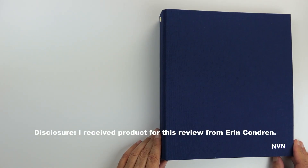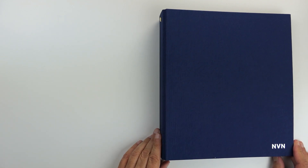Hi there, it's Nina Nandagopal at almaspractical.com, and today I want to introduce you to the Erin Condren Life Planner Binder.